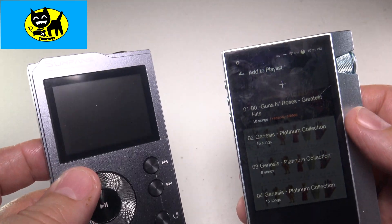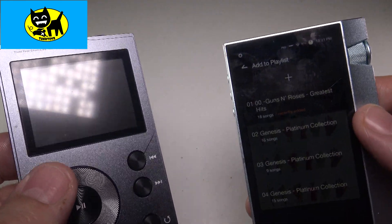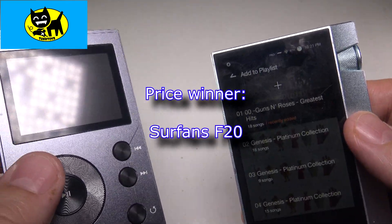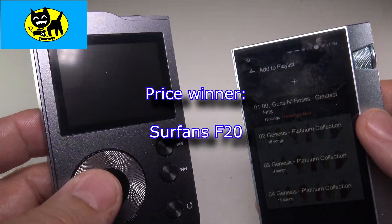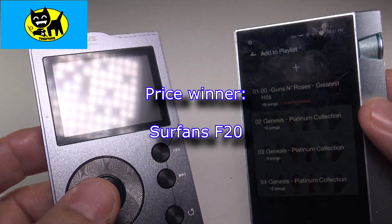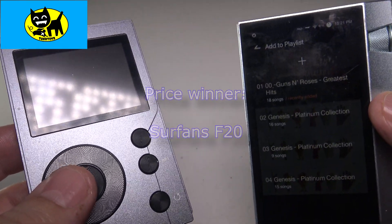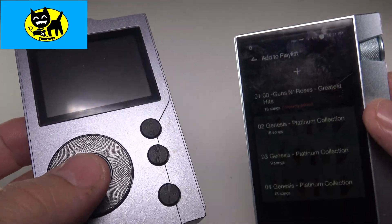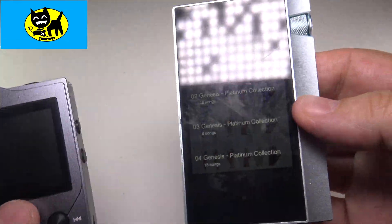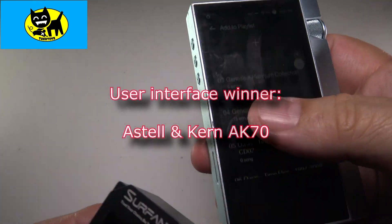So to recap — if I was buying a player right now, today, if I wanted something brand new where I'd be the first owner, no scratches, nothing at all, and only had about $150 to spend, this would be the player to buy — brand new, between these two different brands. Now, if you're in a situation where you want something which has a little bit better UI, a better user experience, a user interface that's going to be a little bit smoother and give more options, and a bigger screen to boot — the Astell & Kern is the way to go.